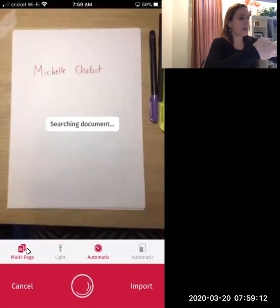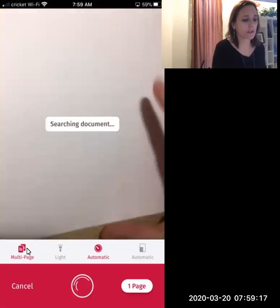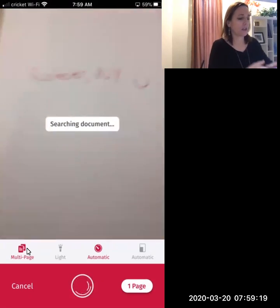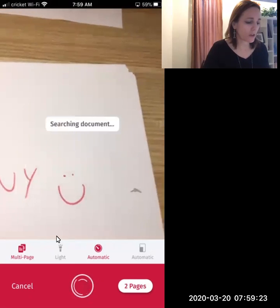I can then go ahead and it'll automatically scan the first page once it detects the edges of the pages, and then I can do that for the second page, and then at that point I'm all done.